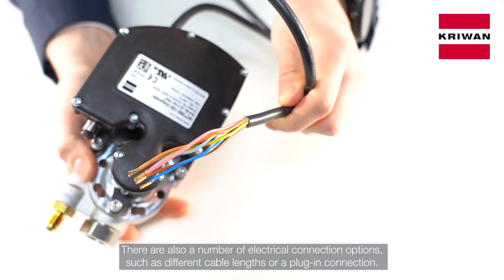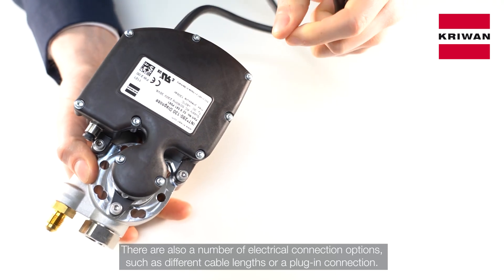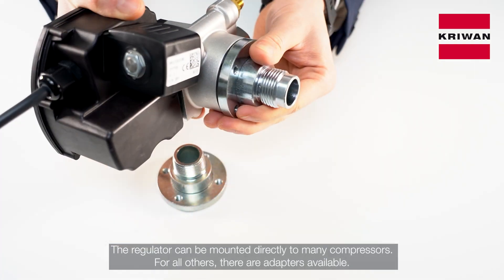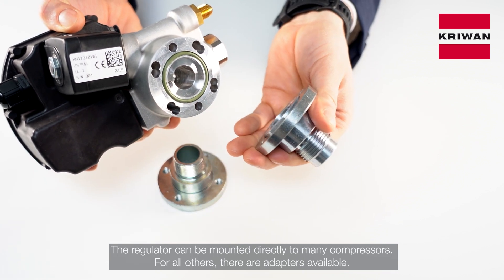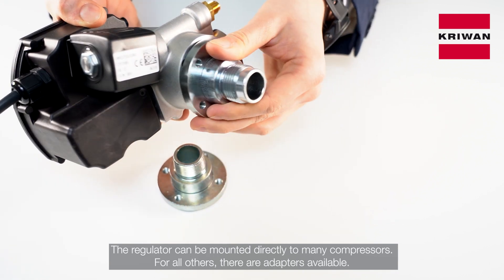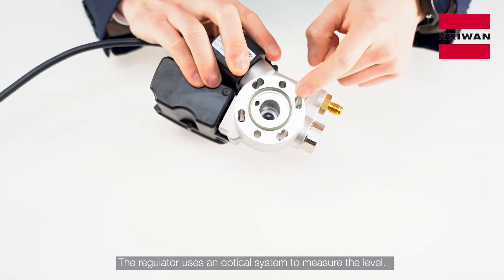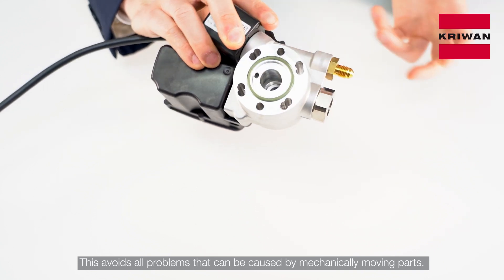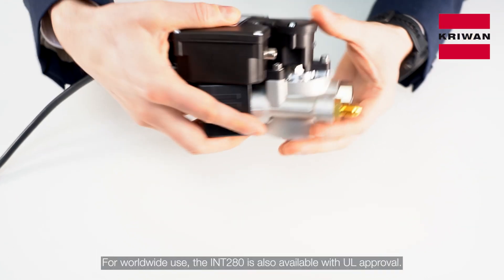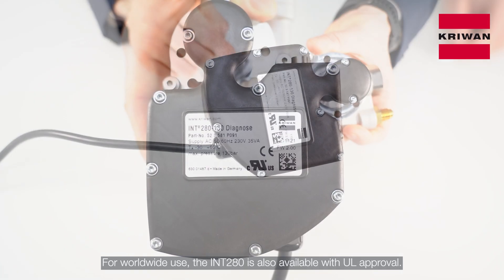There is also a number of electrical connection options such as different cable lengths or a flying connection. The regulator can be mounted directly to many compressors; for all others, there are adapters available. The regulator uses an optical system to measure the level — this avoids all problems that can be caused by mechanically moving parts. For worldwide use, the INT280 is also available with dual approval.